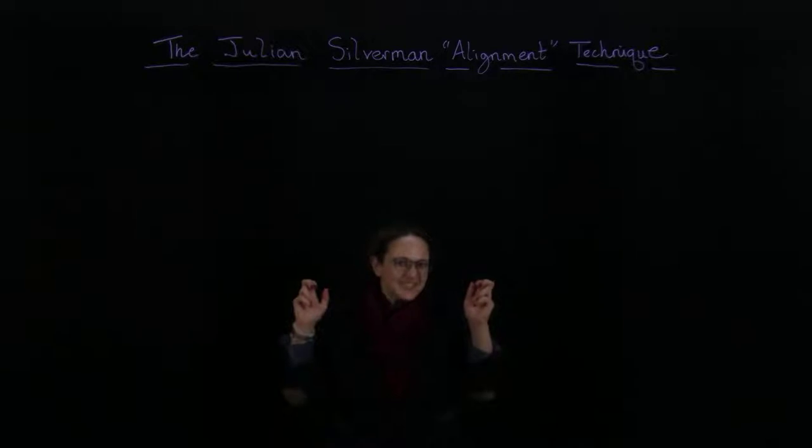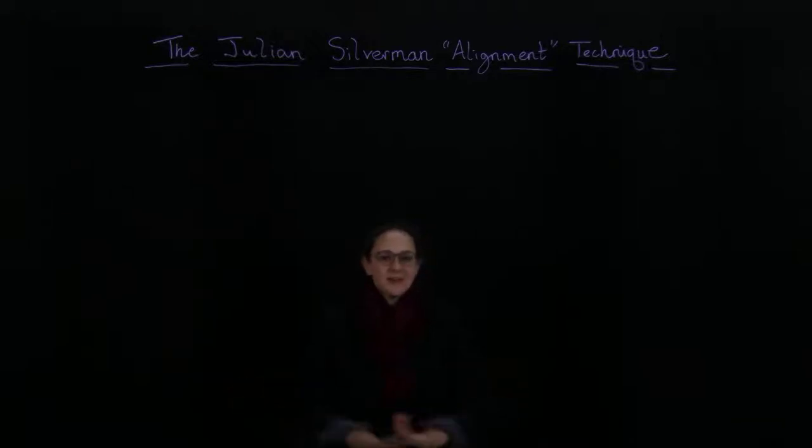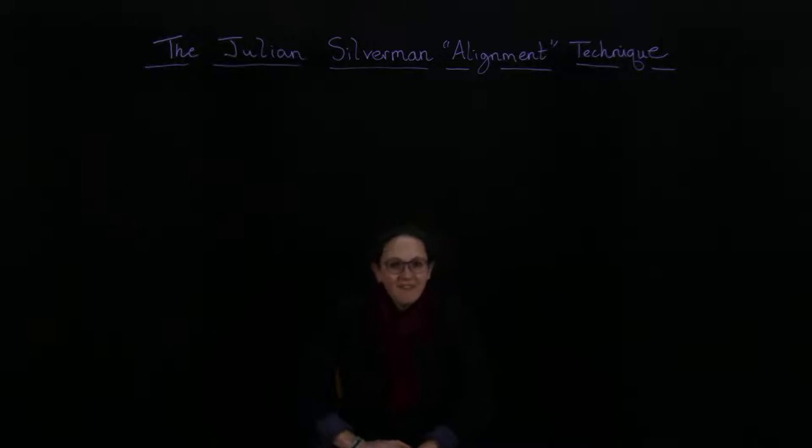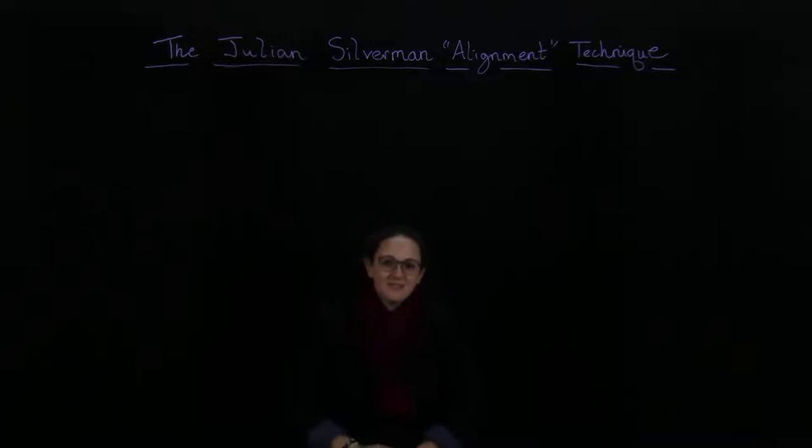Greetings students. In this lecture, we're going to do something a bit different than what I normally do. Since the start of the pandemic, and in particular over the last week, a lot of students have expressed to me feeling very anxious, having troubles focusing. So I want to share something I learned a long time back when I was probably around your age. A quite famous psychologist moved into our town — Dr. Julian Silverman. He had a PhD and taught at Stanford. He taught me this technique, which I've used many times in my life, particularly as a student, and which I find extremely helpful.